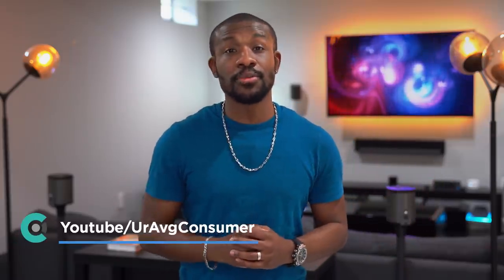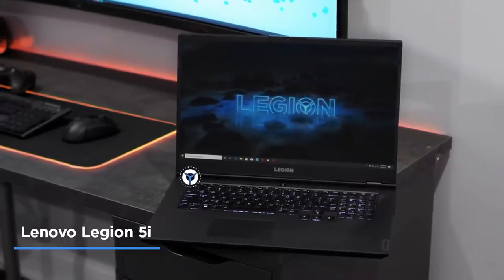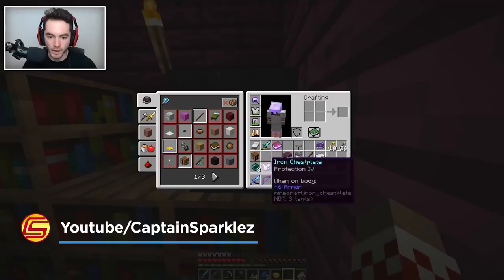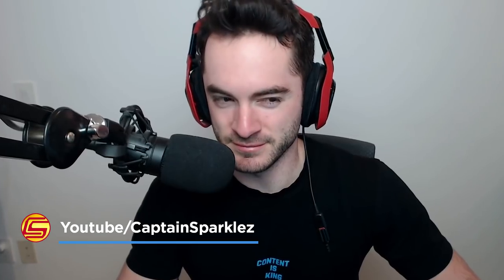What's going on guys, the Average Consumer here, and today I'm gonna be doing something a little bit different than the typical tech review on this new Lenovo Legion laptop, because it has awesome gaming capabilities and pretty much everything you need to set up streaming right out of the box. I can finally be on my path to becoming a pro gamer, and I happen to have the perfect person to help me on my journey — one of the internet's top gamers, CaptainSparklez.